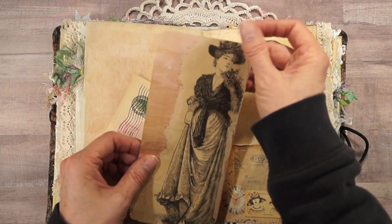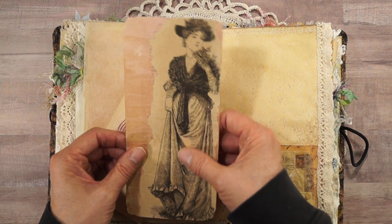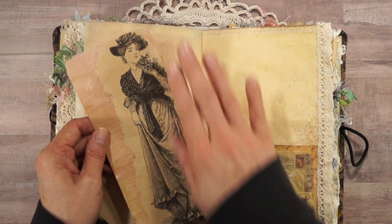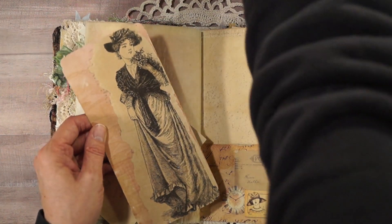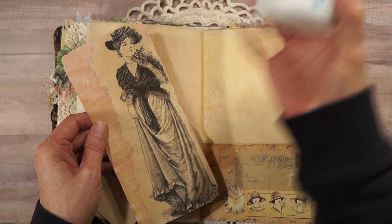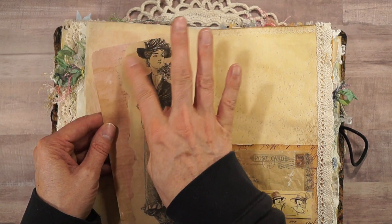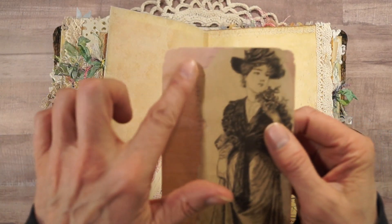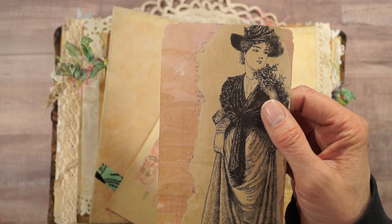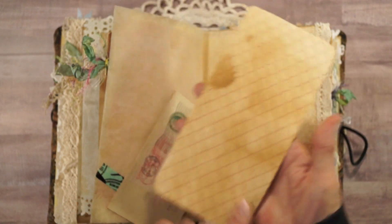This is a decoupage piece I did — it's a Delineator magazine image that I decoupaged onto a piece of scrapbook paper using matte gel paste. Then of course you run a little sandpaper over the edges and it peels back, but leaves some of the type onto the scrapbook paper — kind of neat looking. There's a place to journal.